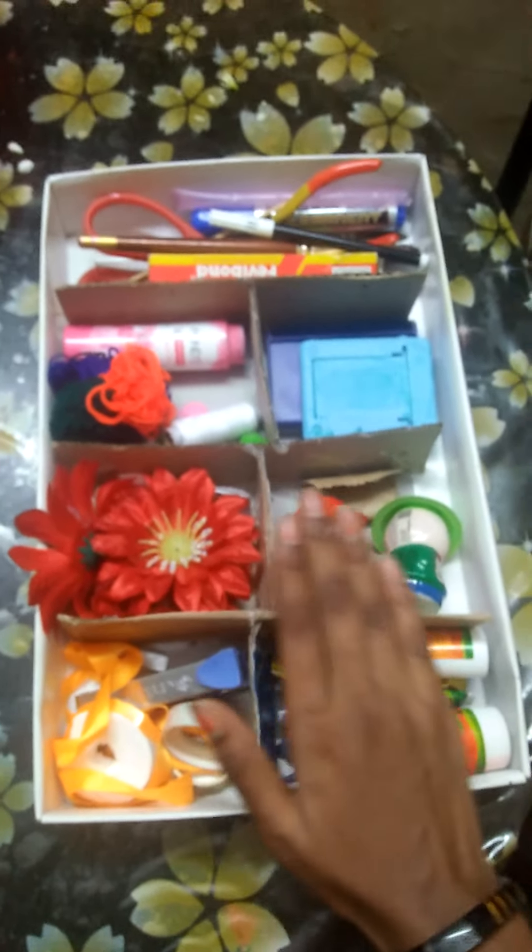You can fix it in this. I am the organizer. I am the artist. There are some ideas for you, friends.